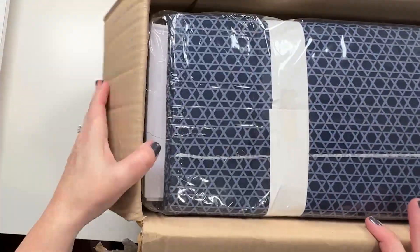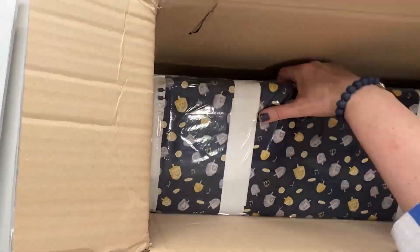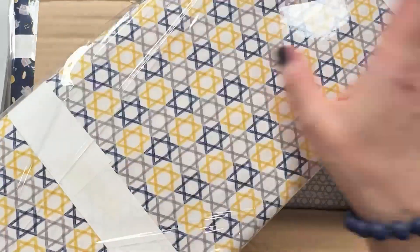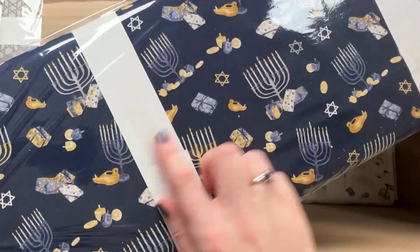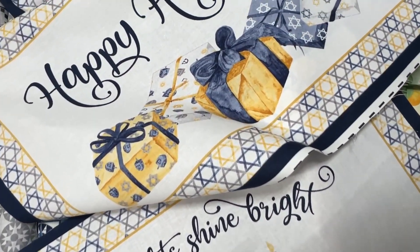This is Tara Reid and I'm excited to share my new Hanukkah Nights fabric collection from Riley Blake Designs with you. With three prints in three different colorways and a placemat panel with six different designs, it's sure to bring something fresh to your Hanukkah celebration this year.